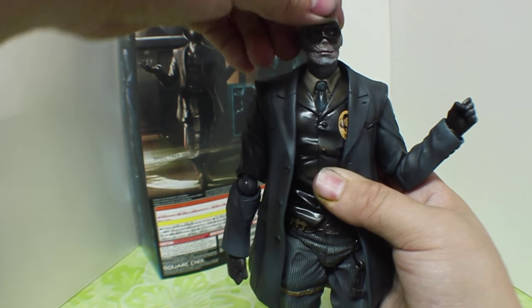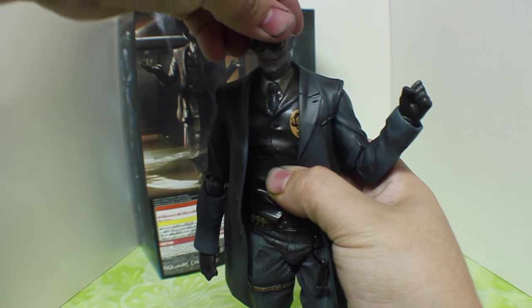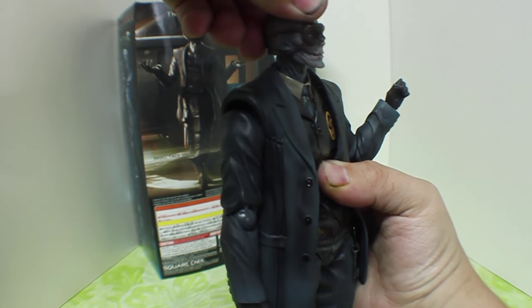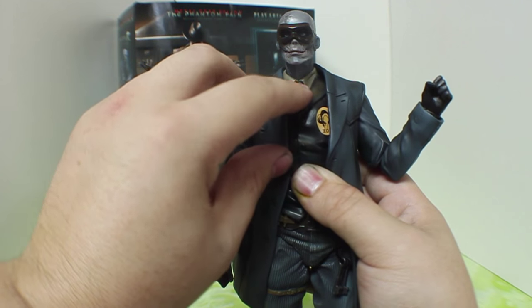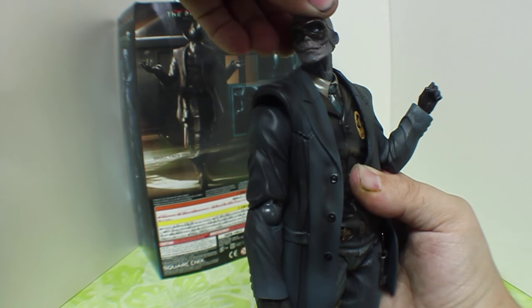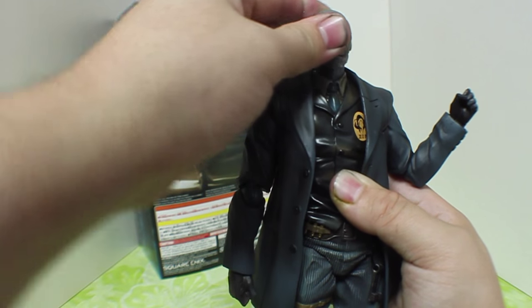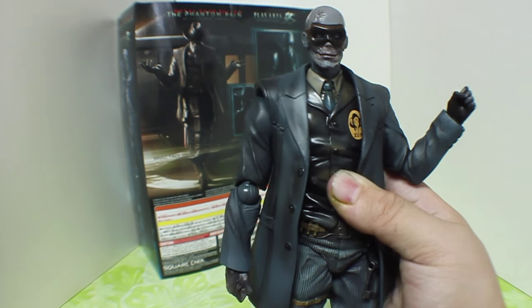Going to the face, we do get up about that far and down about that far. He can do this little kind of chicken waddle here, because he has the joint at the bottom of the neck as well as at the base of the head. So that's very nice — you can have him look over like that or look over like that. It's very nice to have that kind of double ball joint in the neck.